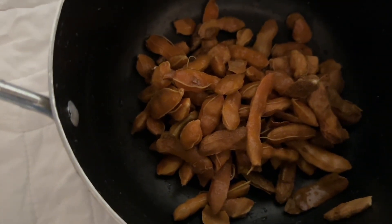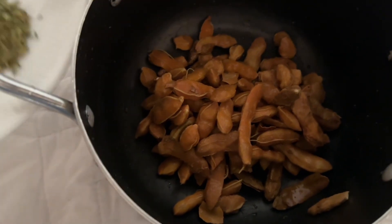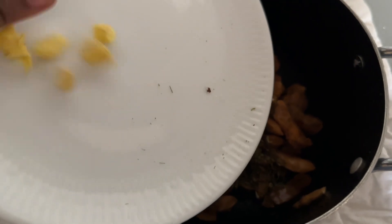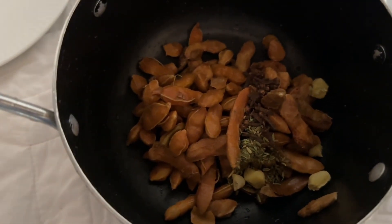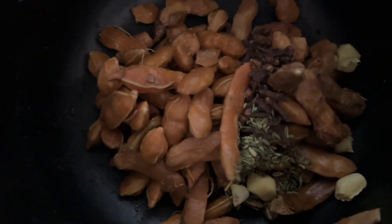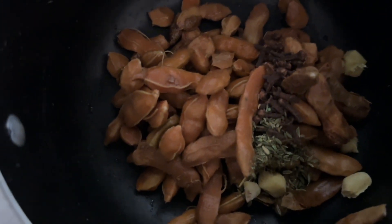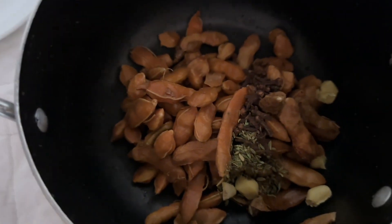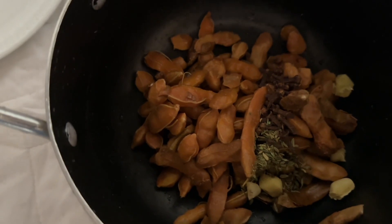Then you add your fennel seed, your clove, and your ginger. At this point you also add your sugar if you're using it — but the sugar is optional, so if you don't like sugar you can skip it. Then go in with water.